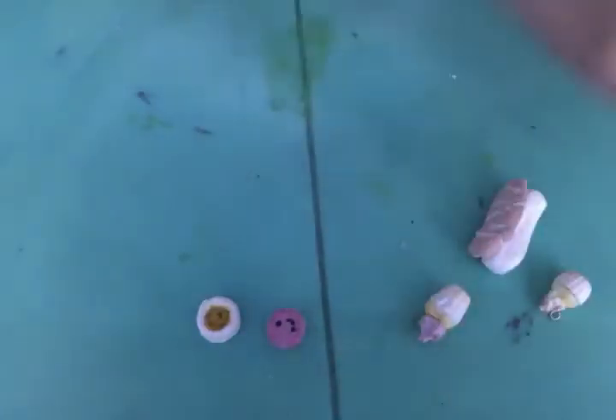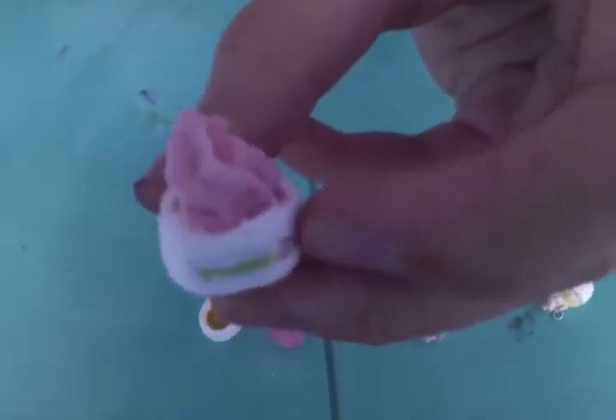Then I made two yogurts. One strawberry and one blueberry.